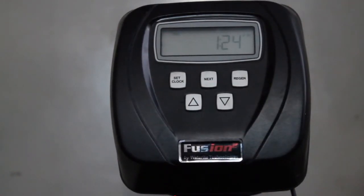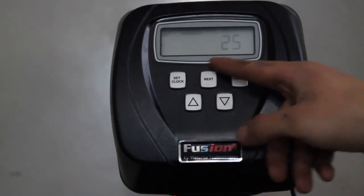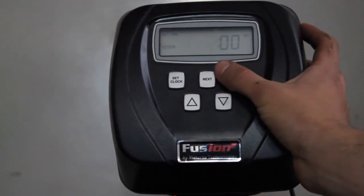If you want to double check that your new settings have been applied, press the Next and Up button again together to verify. As you can see, the adjustment of the hardness, the regeneration day, and the regeneration time have all been applied.